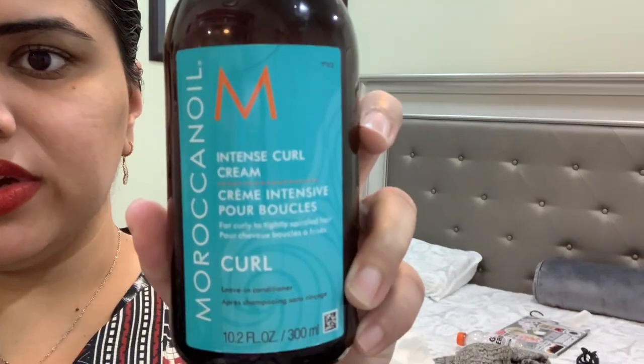Now flip your hair back a couple of times and put in your favorite product. You can use mousse or gel, but I don't prefer those because they can really damage your hair. Any kind of leave-in conditioner is my go-to — I have this leave-in conditioner for curls that I'm going to apply.